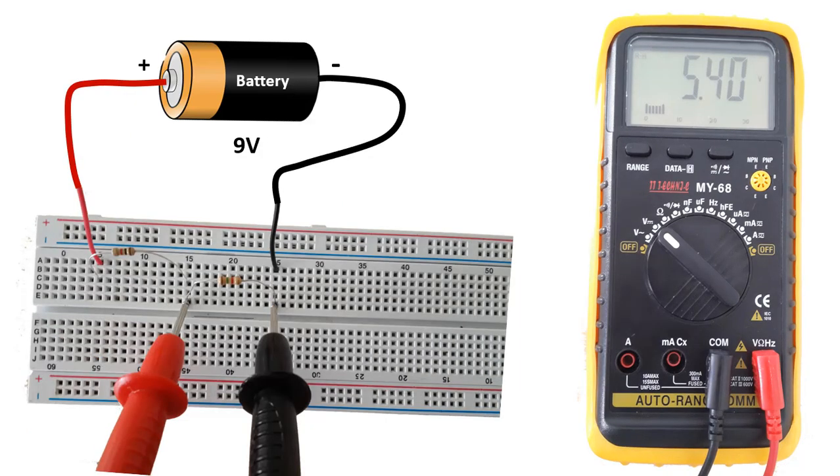When we measure the voltage on the 1.5 kilo ohm resistor, we see the value of 5.4 volts. We have seen that in series connected resistors, a small voltage drops on a small resistor and a large voltage drops on a large resistor.